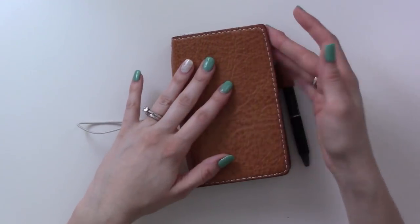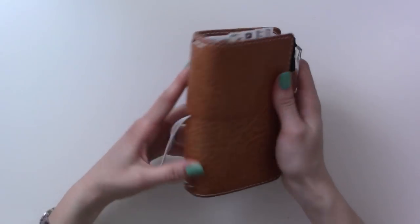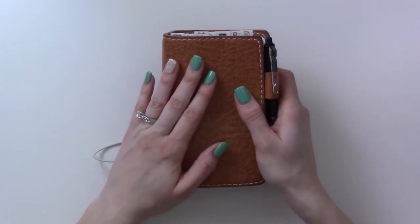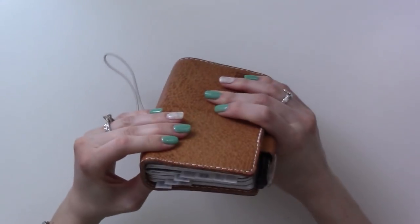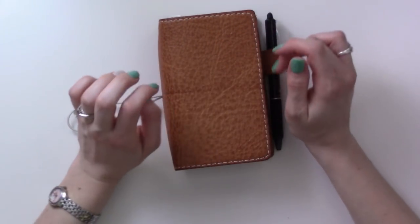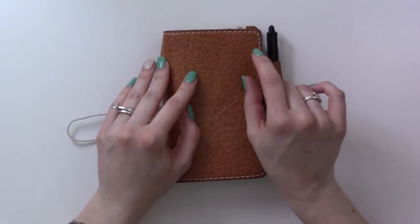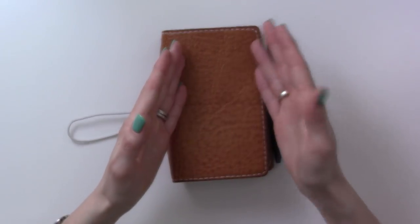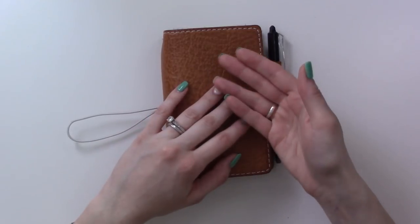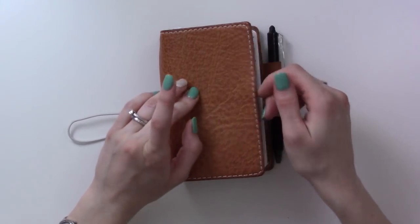I'm not holding myself to not changing anything because I do like to play around with layouts as I feel the need. I'll be posting a video every morning at the same time as usual - around 6am Pacific - so I'm filming the day or night before. What you'll see every morning is me setting up the day you're watching, so for example today is Sunday but I'm filming this on Saturday setting up for Sunday.